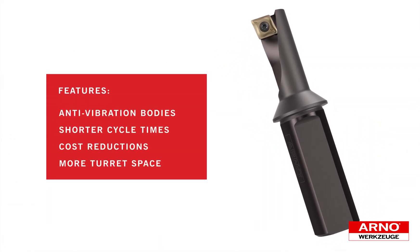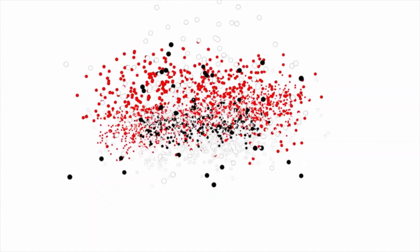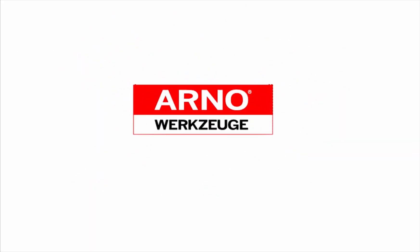Take advantage of shorter cycle times, cost reductions, and more turret space. Arno SharkCut multi-function tools. Arno — we have a passion for precision.